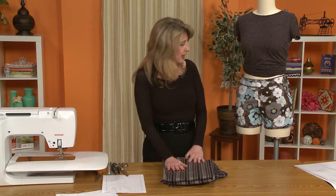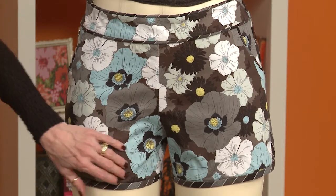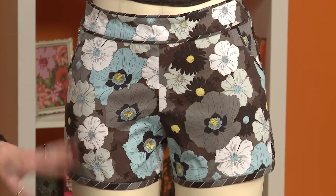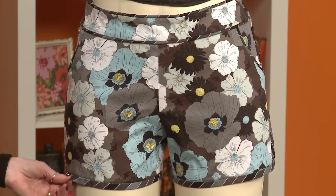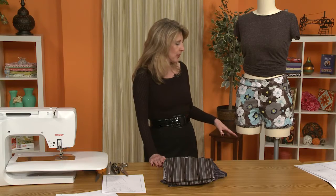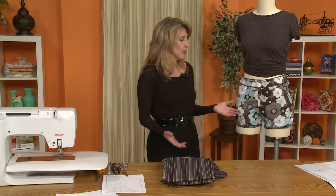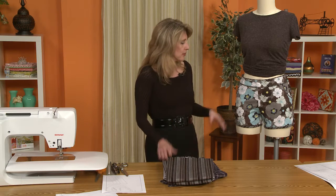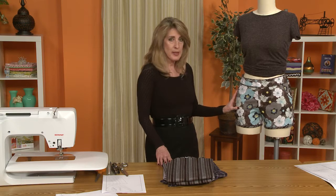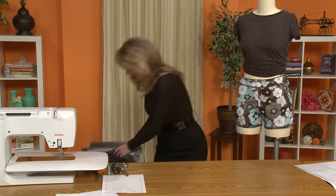As you can see, the shorts are not super short but not super long either. For myself, they're fine for the beach or an afternoon in the yard, but for a short I'd feel comfortable going out shopping in, I would want a little bit of a longer short. This pattern is very easy to modify, but first let's talk about putting the pattern together.